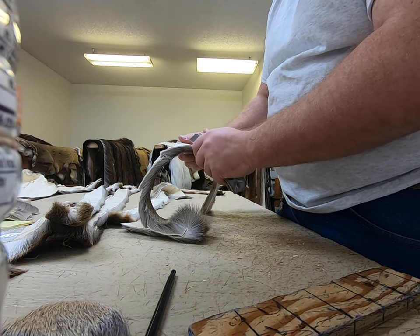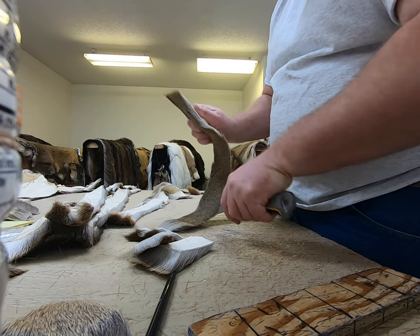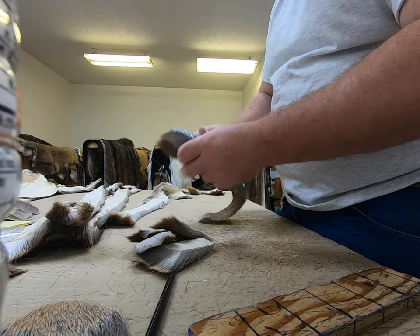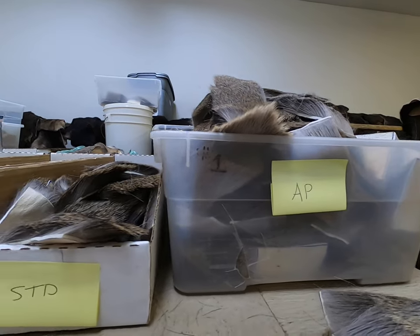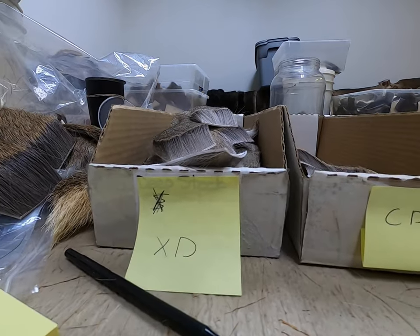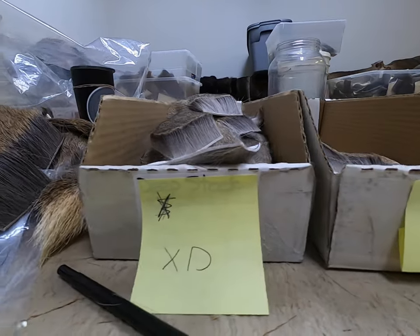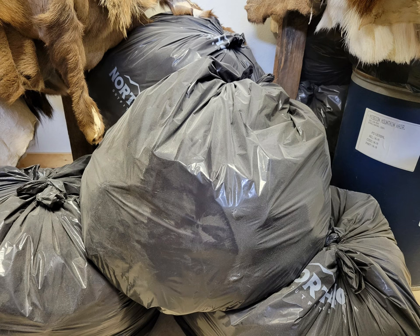Now, once each piece is cut — and we'll go through several hides at a time — we then have to sort it. What I mean by sorting is every single category that we have: all-purpose, stimulator, hopper deer, spinning deer, comparadun, and elk caddis. Each grade is different, and we'll go through that in a later video. But once the sorting is done, there is also a lot of scrap, which we have scrap hair bags for.